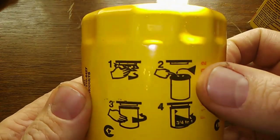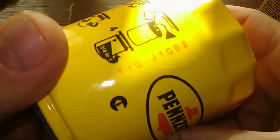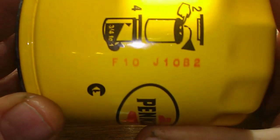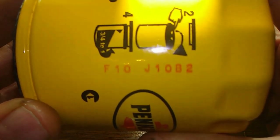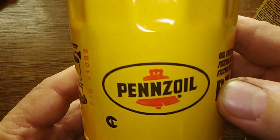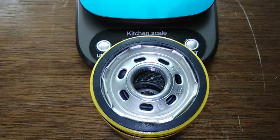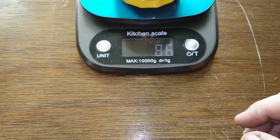Let me give you some instructions. I think this is a date code right here: F-1-O-J-1-O-B-2. Let's open this baby up and see what's inside. Here she is cut open — let's get her weight: 8.5 ounces.